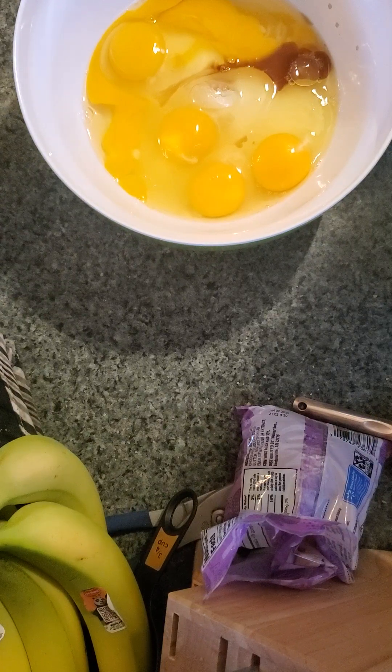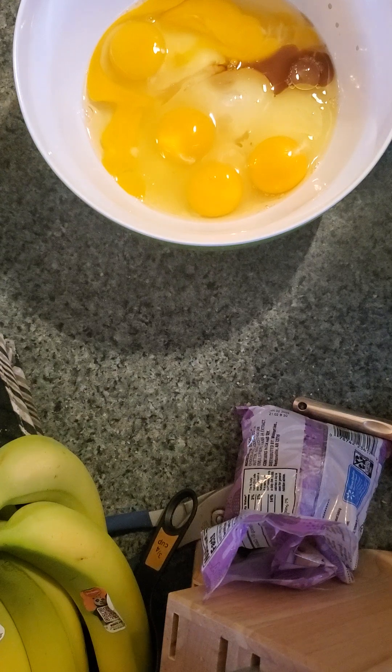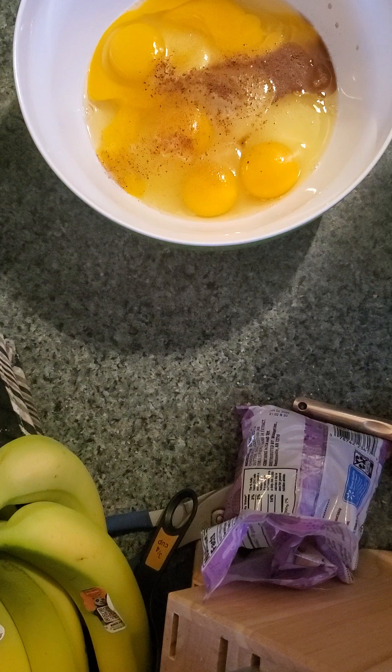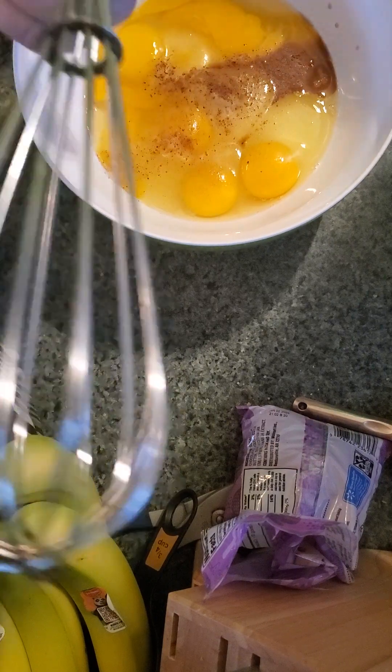Now we need... I can't even talk because I can't even throw things away correctly. Where are my egg beaters? They're not still in the... What do I do with them? Give me one sec, guys. Well, I can't find them. I must have left them at my father's house when I made that sweet potato pie last week. Rip me.